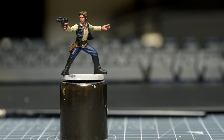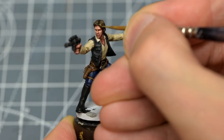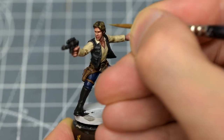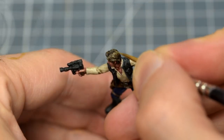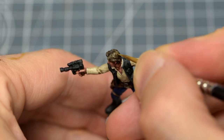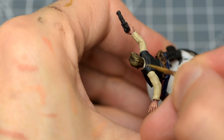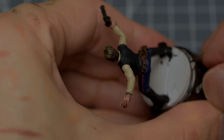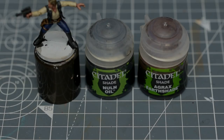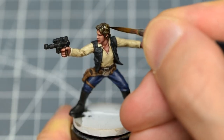Now let's highlight the rest of the miniature. For the hair, I'm adding just a few gentle highlights with some Talon Sand. If you find yourself going a little too far with any of these highlights, we can always tone them down with a little of the previously applied shade.